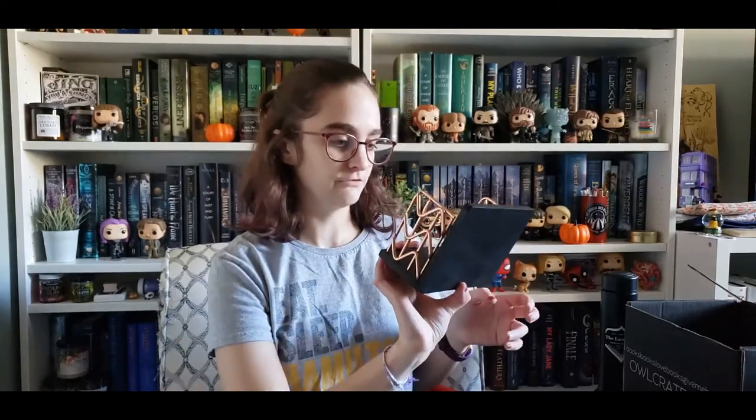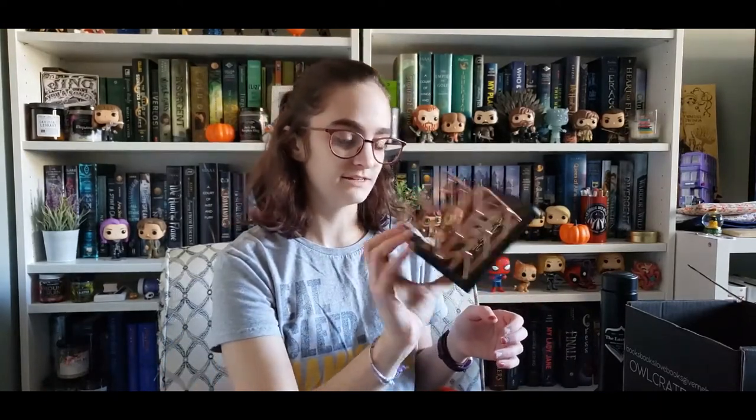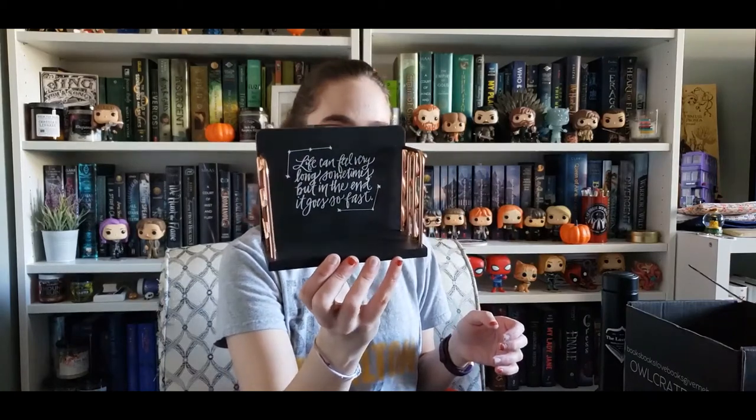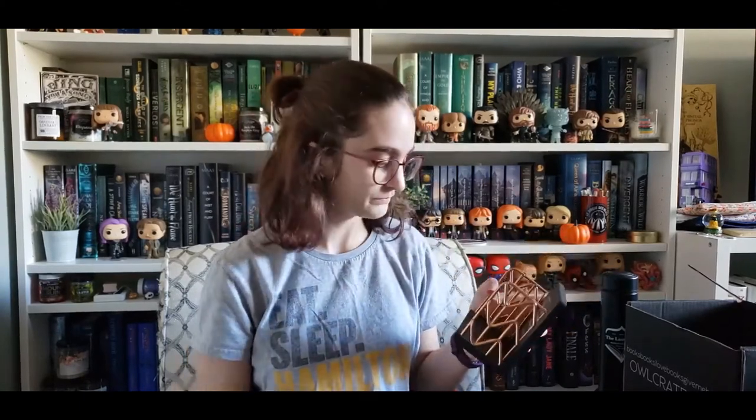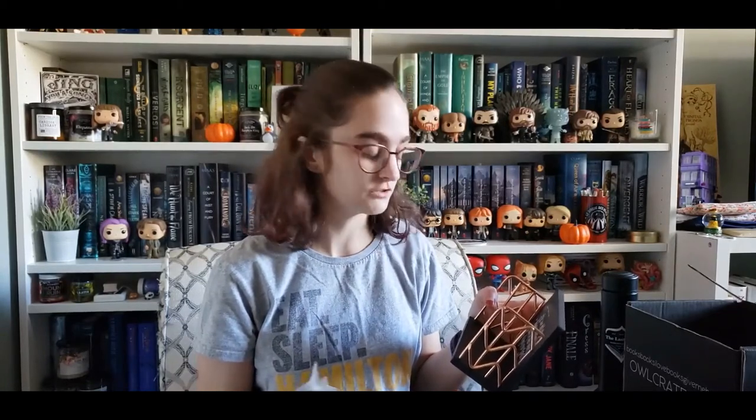There's a quote too: 'Life can feel very long sometimes, but in the end, it goes so fast,' which I feel describes 2020 very well, because it has felt like five years, but also it's almost November — it's the 29th of October today. Feels very long, but in the end, it goes so fast.